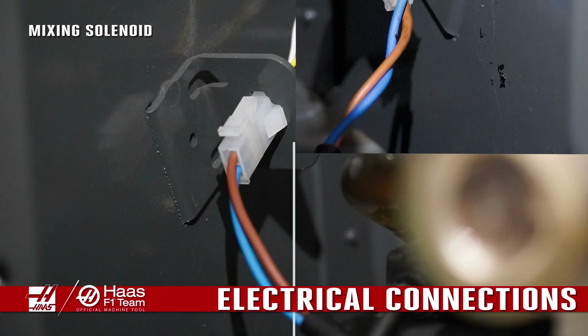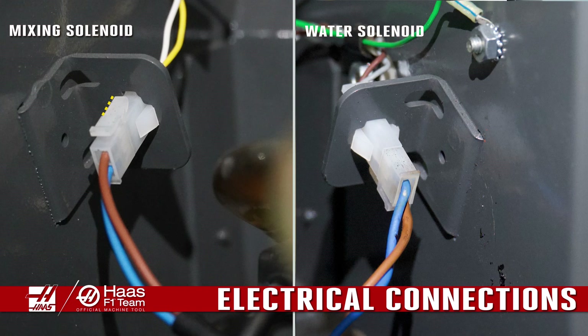Lastly, inspect the solenoid electrical connection for corrosion and contamination. Clean the connection and add some dielectric grease to the connector.